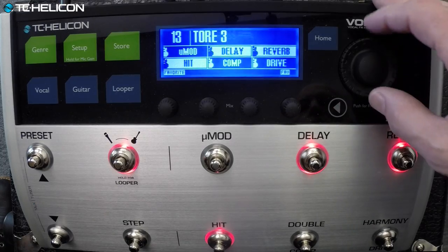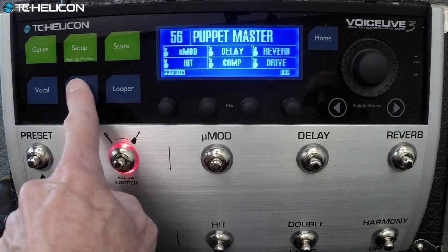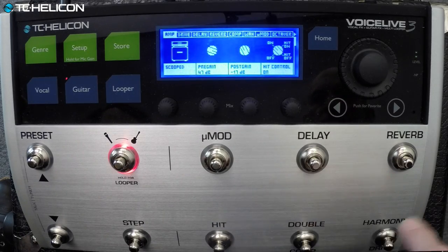Enough of the clean stuff. Let's try some metal-y kind of things — I kind of like that, and then we can always do a lead sound afterwards. We favorited one we thought was close to what we liked, and that's called Puppet Master. That is the scooped amp style, which we like for that kind of thrashy, metallic sound.